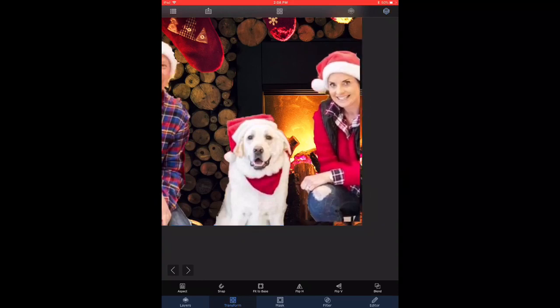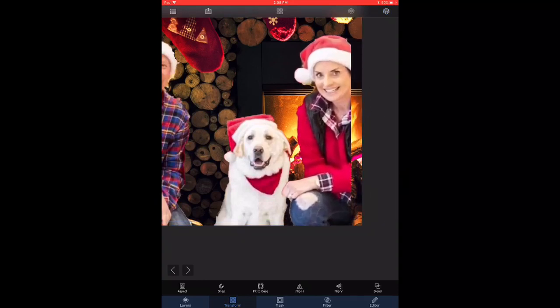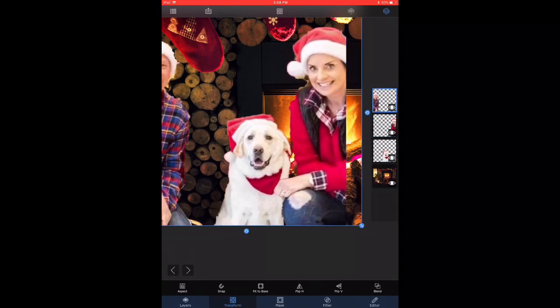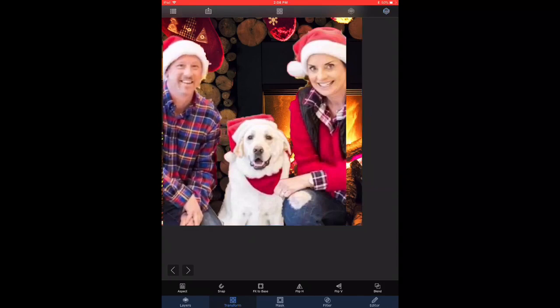the background. Now I'm starting to select the subjects and bring them closer to the dog, because that was asked in the original request. Now I pick the gentleman and bring him closer together as well.